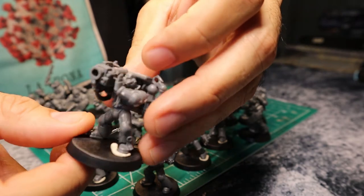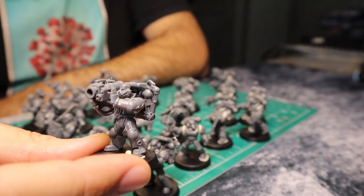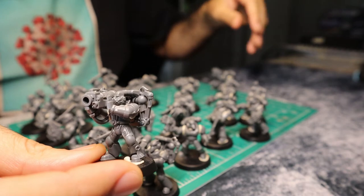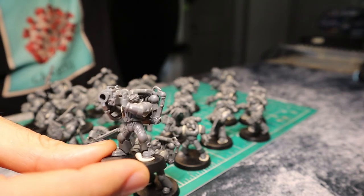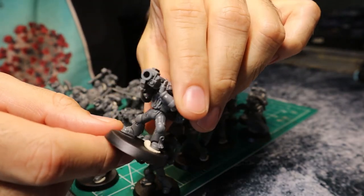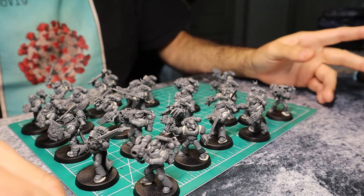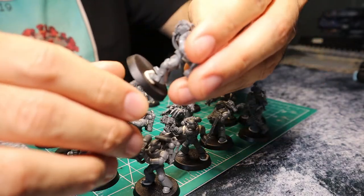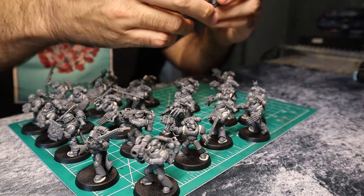These are missile launchers. If you're new to Death Watch, the kill teams can't take a lot of heavy weapons. They can't take las cannons, plasma guns, multi-meltas, or melta guns. But they can take missile launchers. I have four of these guys — I bought some missile launcher kits from eBay, looks like from a Devastator squad. Combined with my frag cannons and the heavy bolter that Death Watch can take, that should be more than enough. I'll swap out some legs and that should be about that.